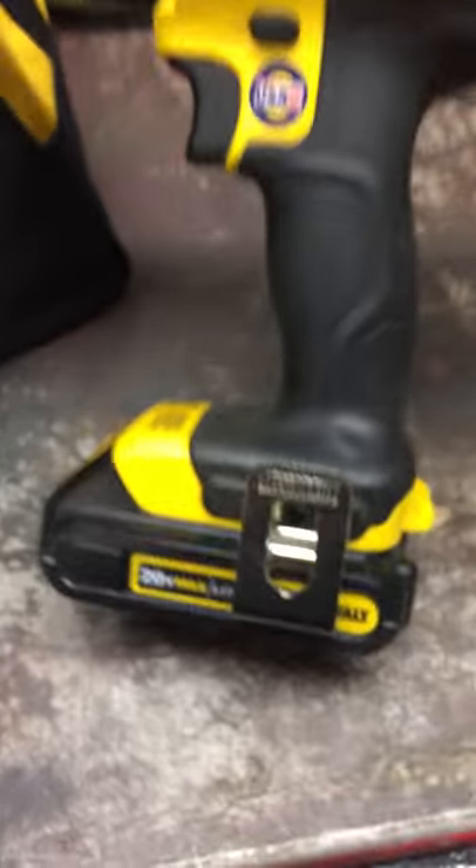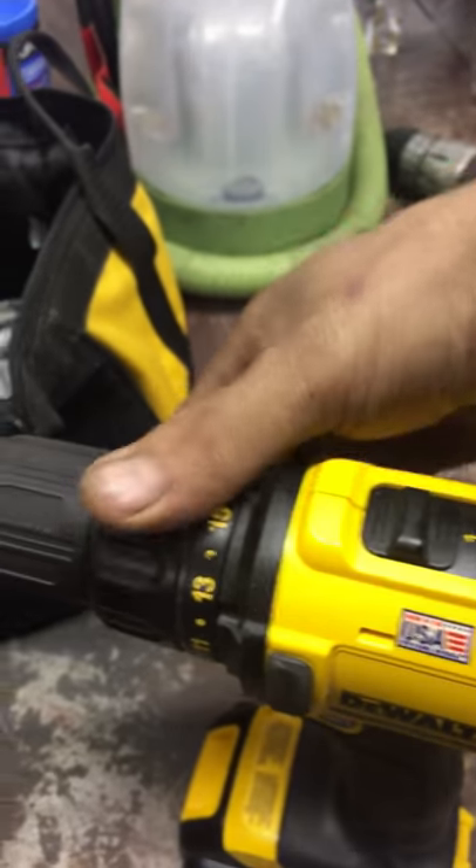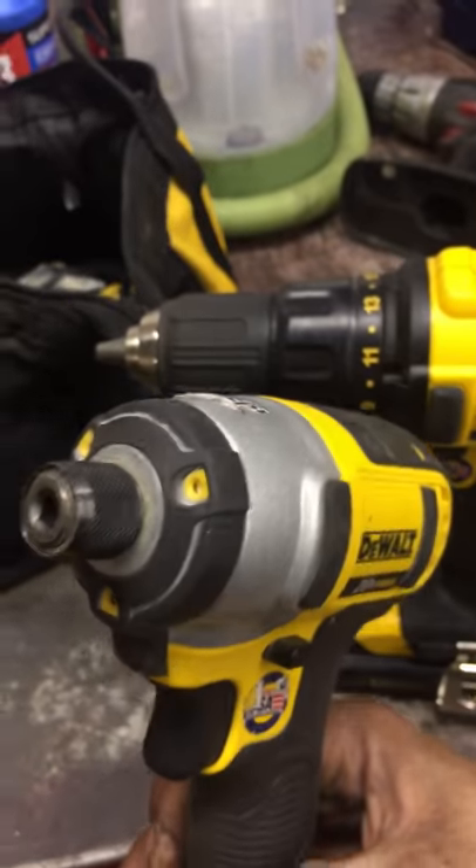It's the 20 volt drill. It's got these numbers for the torques. And then this is the 20 volt impact. It don't have the numbers.